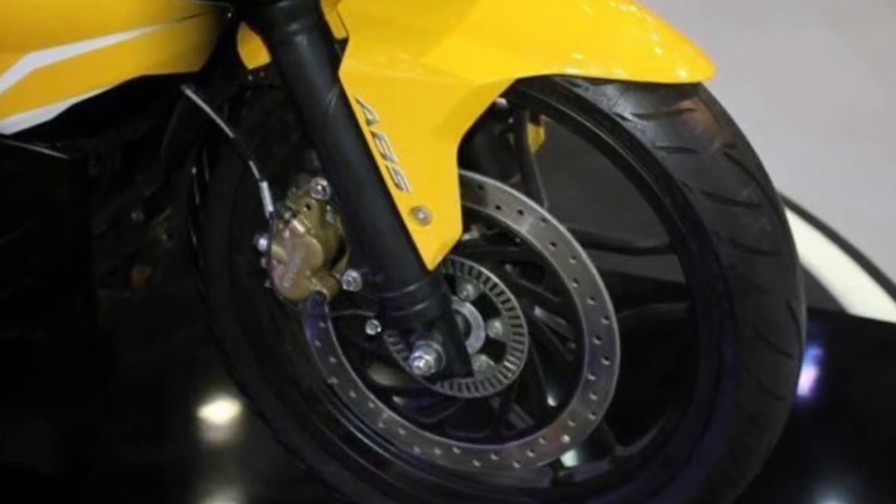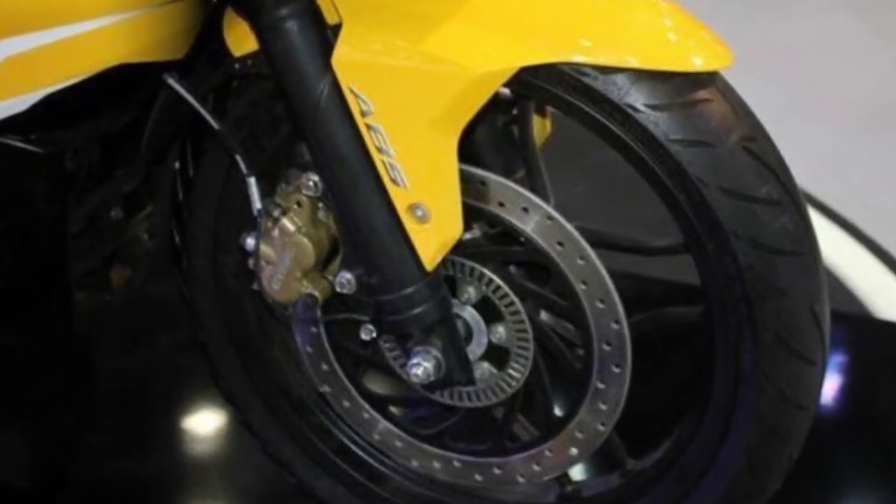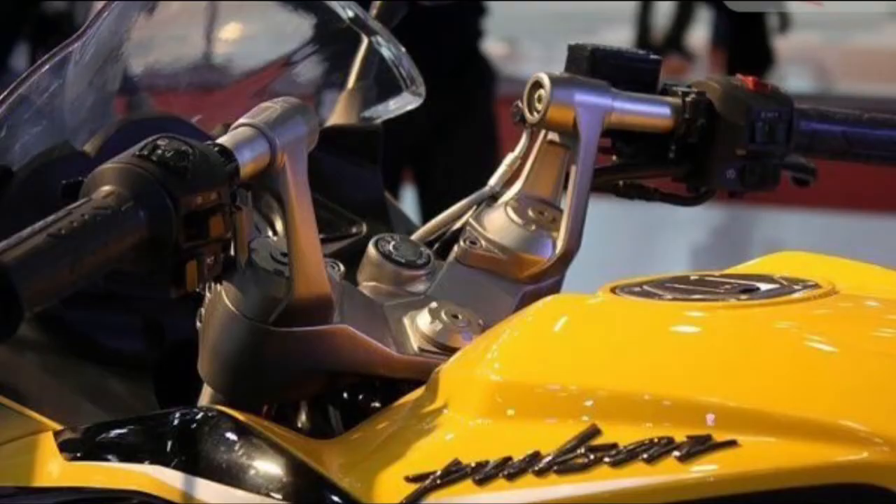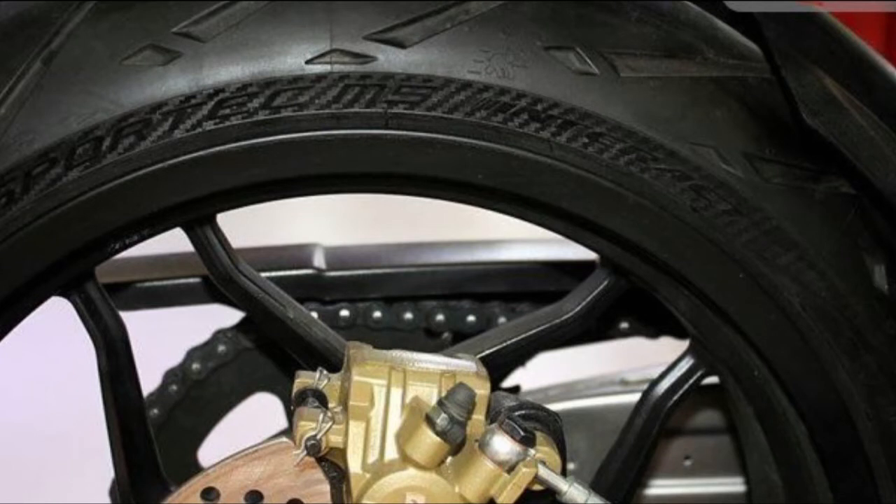The current engine uses a single overhead camshaft (SOHC). The new DOHC engine may be able to rev higher and produce more power. Bajaj is targeting a power output of 40 bhp for the DOHC engine, expected to be used on the Bajaj Pulsar RS 400. The new 400cc DOHC engine will feature a single-cylinder layout with four valves, liquid cooling, fuel injection, and triple spark ignition.